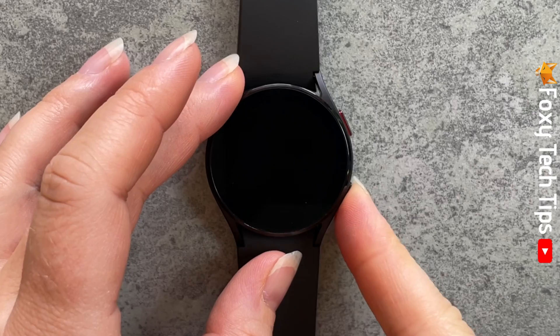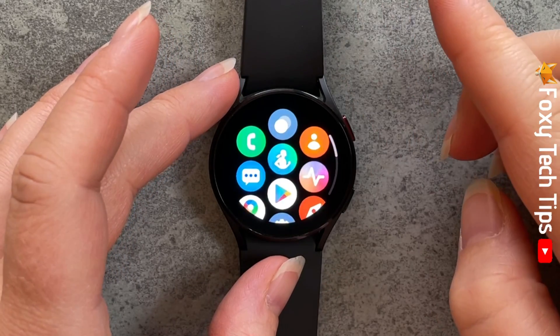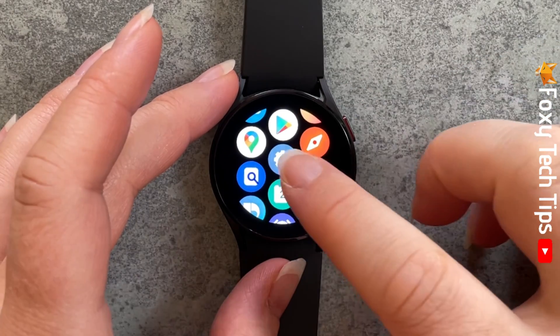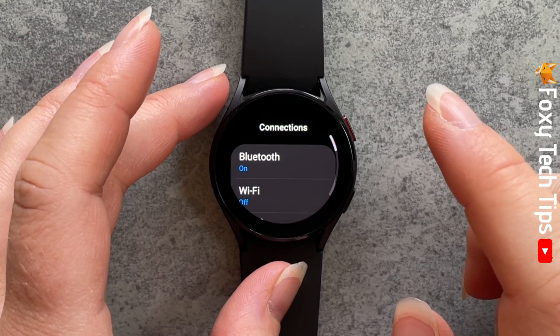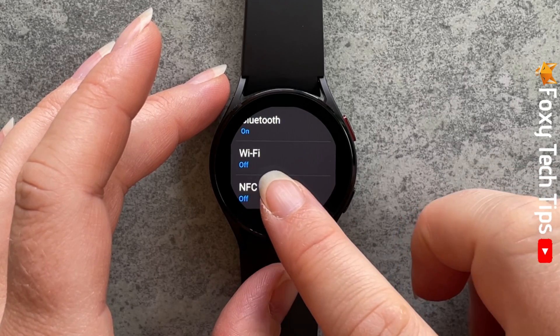Swipe up from the bottom of your watch screen to open the apps menu. Open settings. In settings, tap connections. Tap WiFi and tap on the toggle to switch WiFi on.